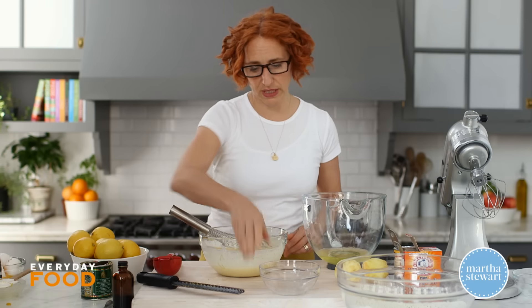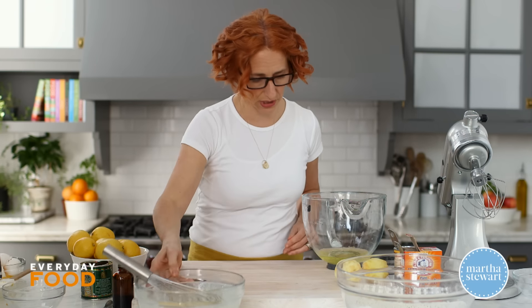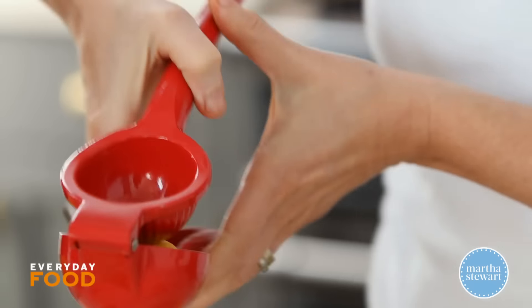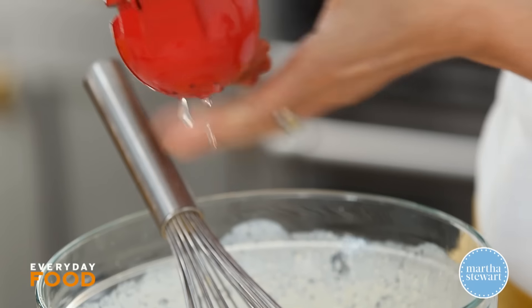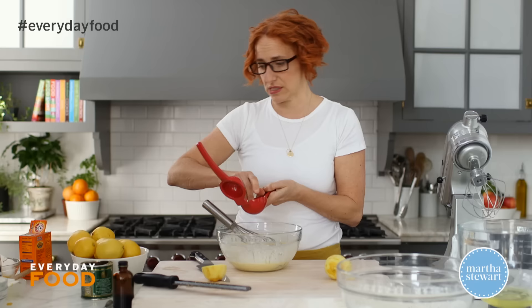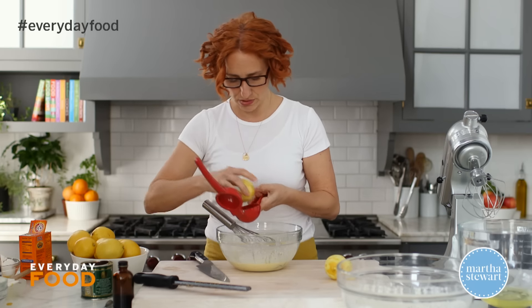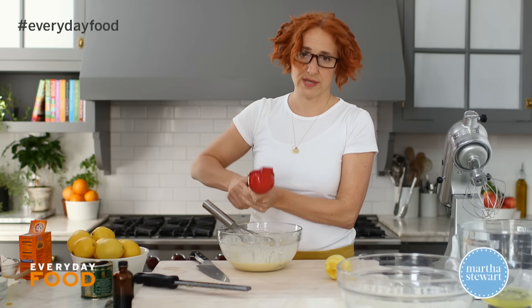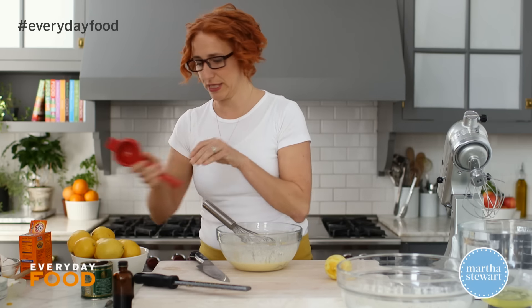One more ingredient to make it extra lemony: three tablespoons of fresh lemon juice from those lemons you zested. These are juicy, so one lemon in this instance should give you three tablespoons. Set this aside while you beat the egg whites.